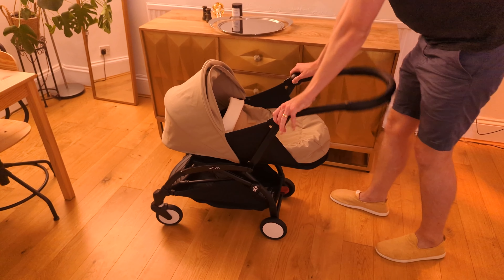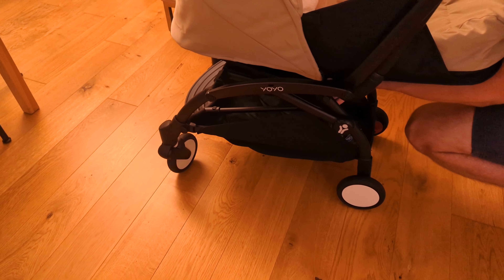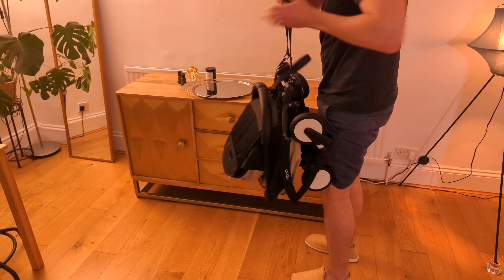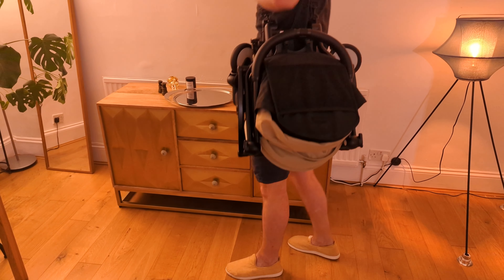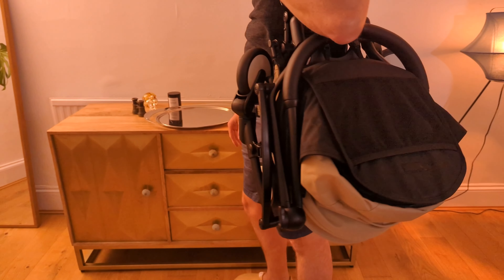We live in a pretty big city and one major appeal of this was the fact that you can fold it up — it's really small — and pop it over your shoulder, so you can take it into any restaurant and also use it as carry-on. The stroller weighs about six kilos so over the shoulder it's not too heavy.